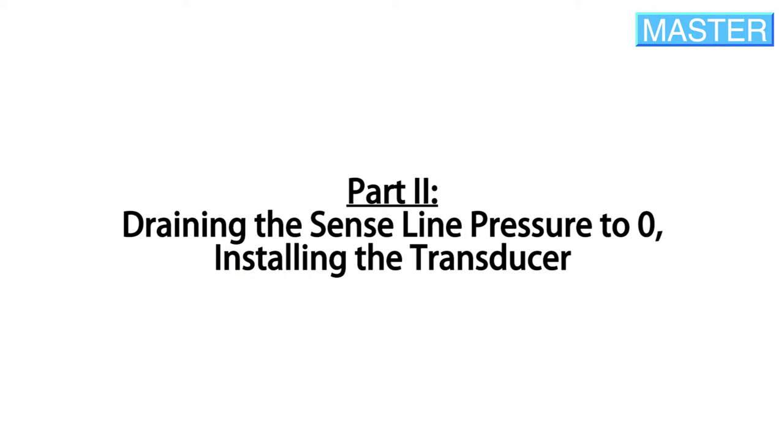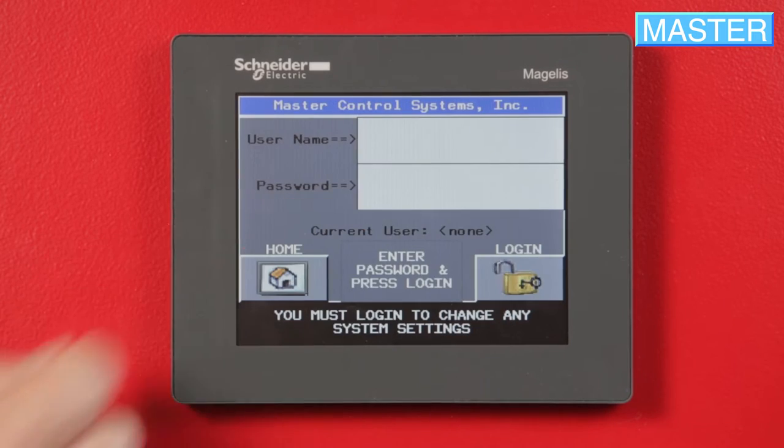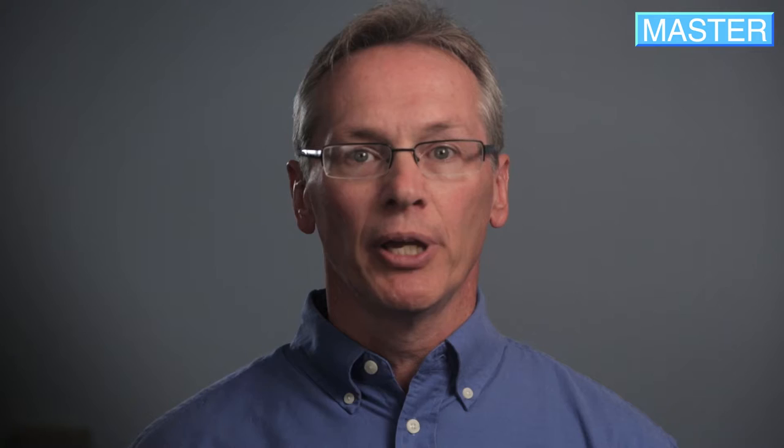Drain the sense line pressure to zero and install the transducer. Press Setup, then Advanced Setup, and login by entering 'Service' as both the username and password. Login and return to the main menu.